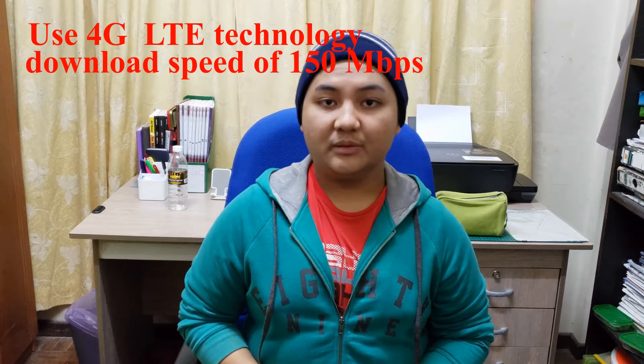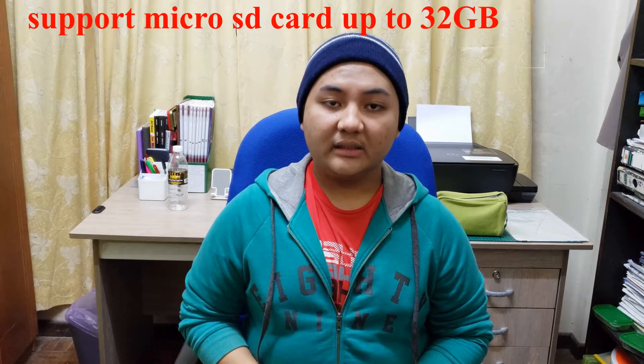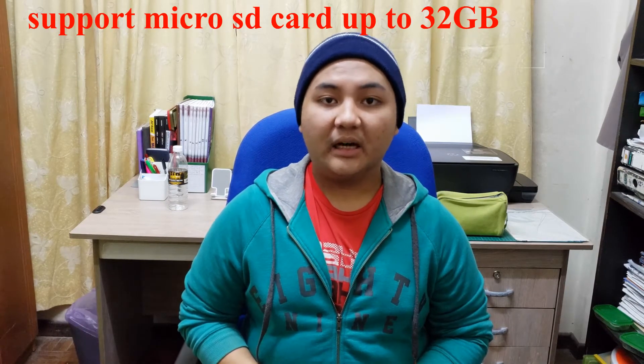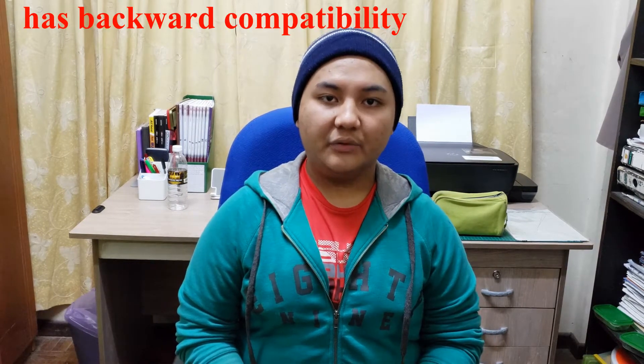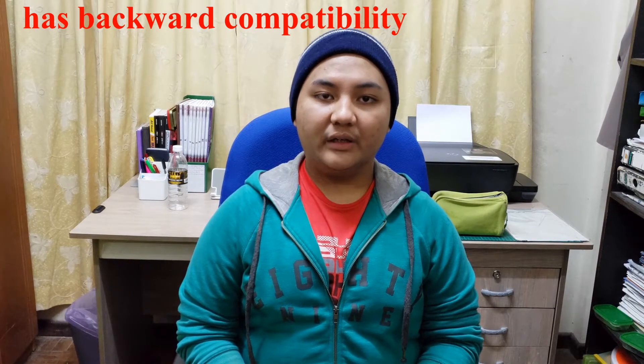This modem has a micro SD card slot that can be used as a card reader with a capacity up to 32 gigabytes. This modem also has backward compatibility with 3G, which makes this device very convenient in every situation. You can buy this modem at a PC store or online shop such as Shopee or Lazada. I will also provide an alternative modem in the link description below if you feel the modem is too pricey.